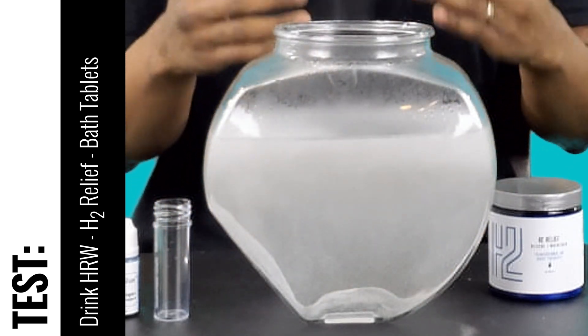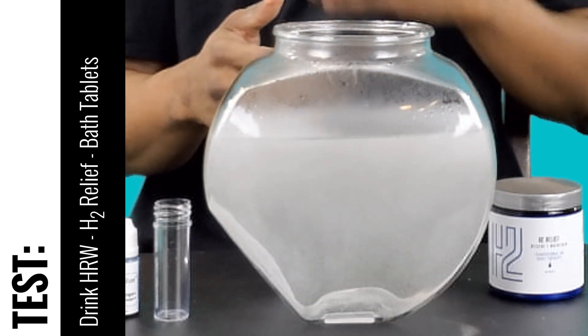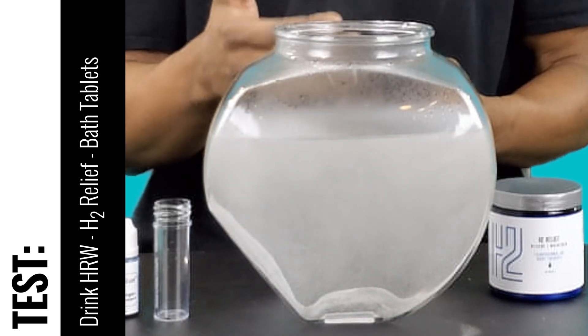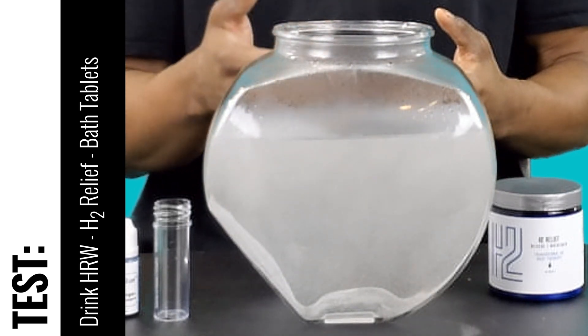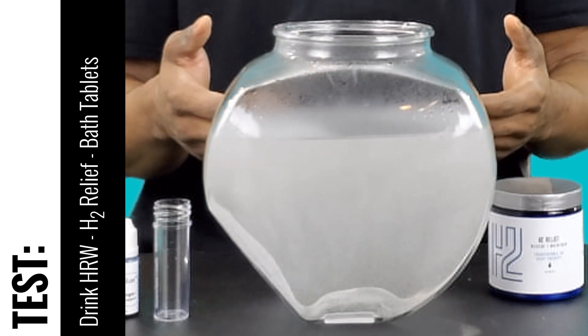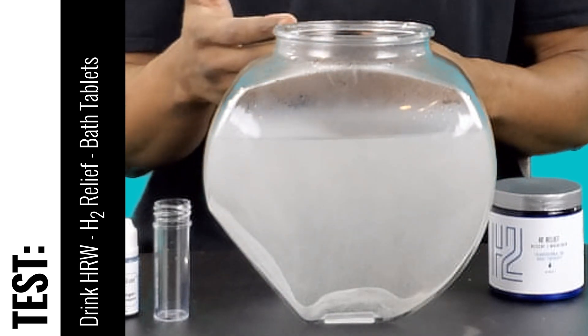The tablet has actually fully dissolved, but we'll wait a little longer to grab our sample as this is a live reaction. If I were to take the sample too quickly, I could measure a reading that might be a little higher. So we'll wait a little longer and allow the reaction to settle down, and then we'll go ahead and grab our sample.